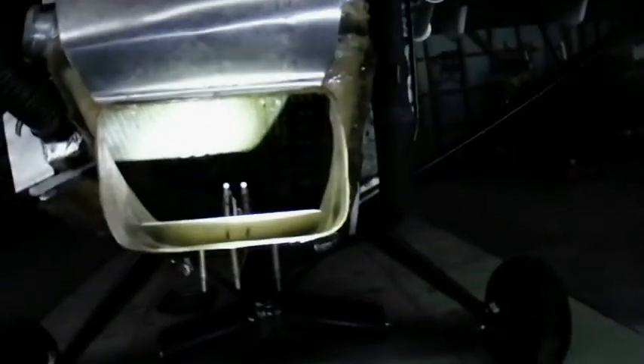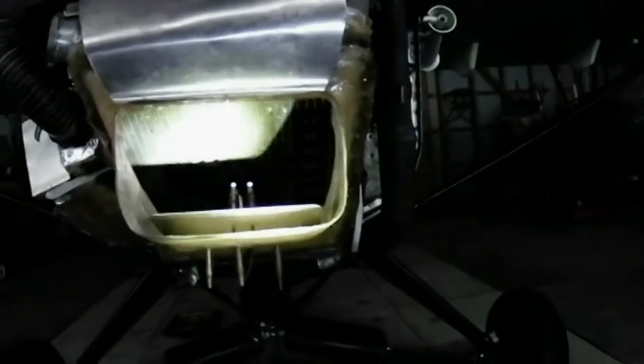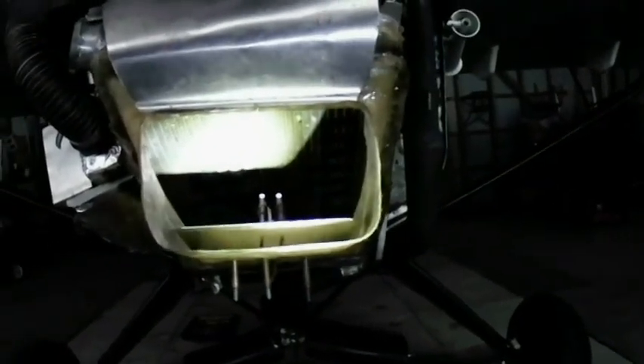Well, it's New Year's Eve. It's not too cold today. I'm taking advantage of the day off and the not-too-bad weather to try and hook up this air control on my radiator.